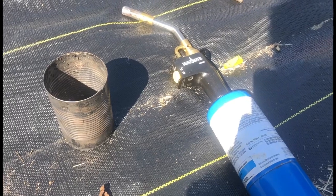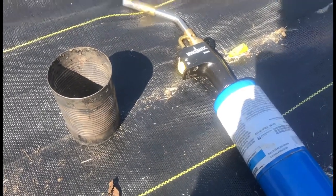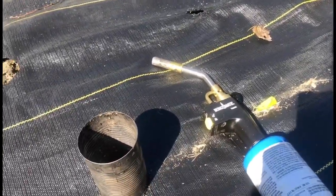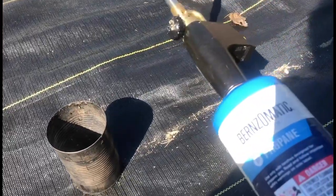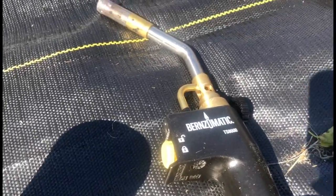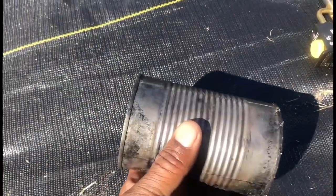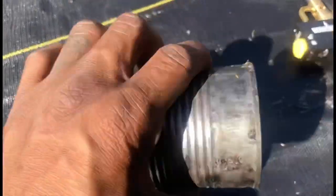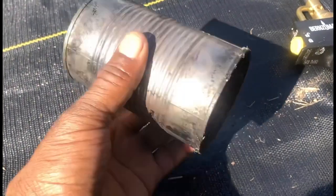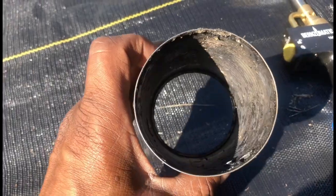Here we have our tools for addressing the weed pressure. First, I have a can of Burns-O-Matic with the Burns-O-Matic torch on it, and then I have a used can that I've cut open on both sides in order to make my circles really crisp.